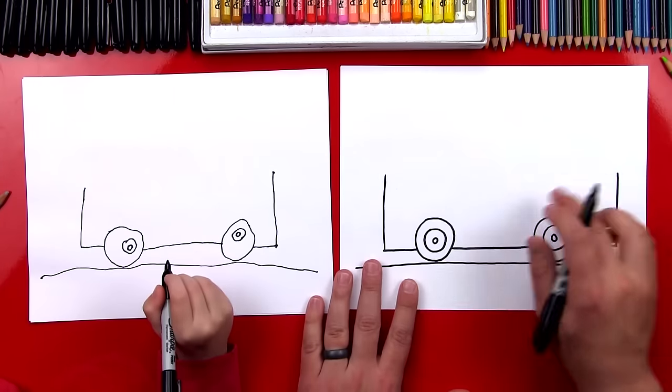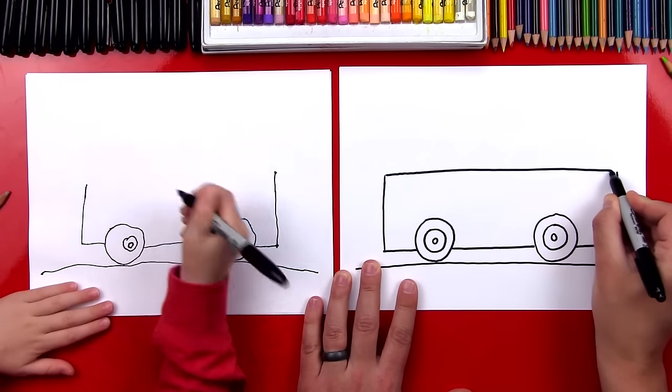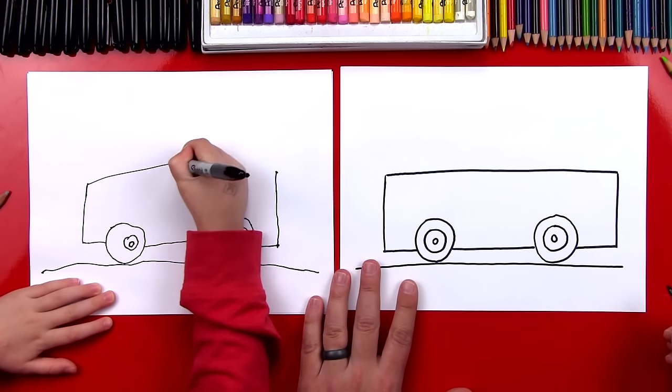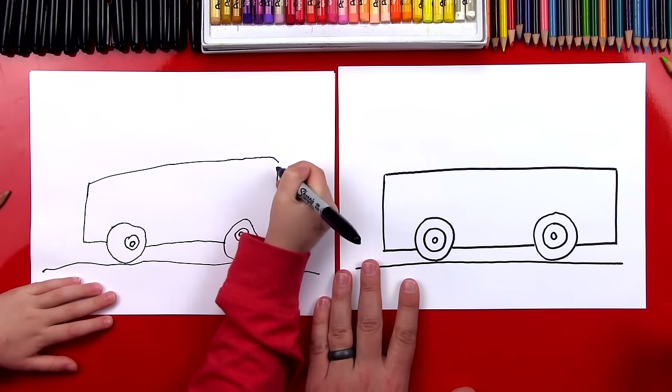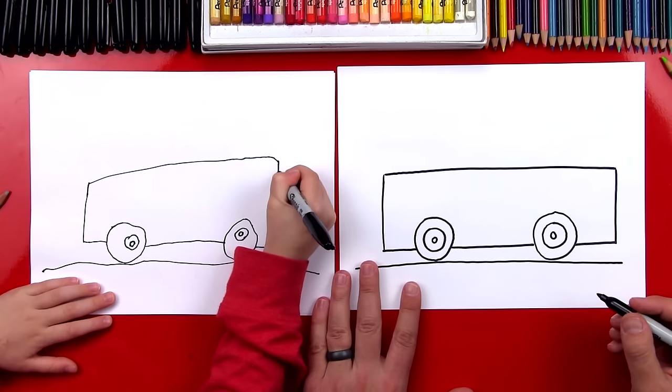Now we're gonna draw the very front of our bus — we're gonna draw a line that goes up. Then we're gonna draw that same line back here on the other side, going up to the same height. Now we're gonna connect these two lines with a straight line that goes all the way across, and then you can go straight down to connect it.